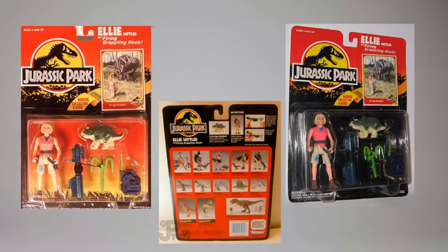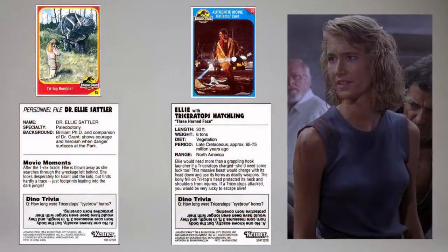Series 1 Ellie was released in two package variants: Sunset and Solid Black. The initial release of the figure came with card 15, Tri Top Rumble.